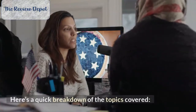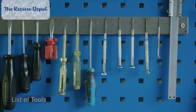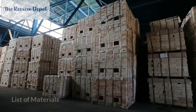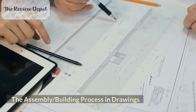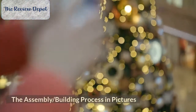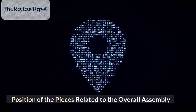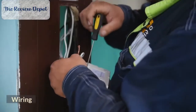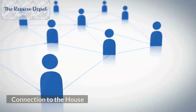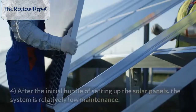Here's a quick breakdown of the topics covered: Introduction, list of tools, list of materials, parts dimensions, the assembly and building process in drawings, the assembly and building process in pictures, position of the pieces related to the overall assembly, wiring, connection to the house, battery bank, and connecting to the house.